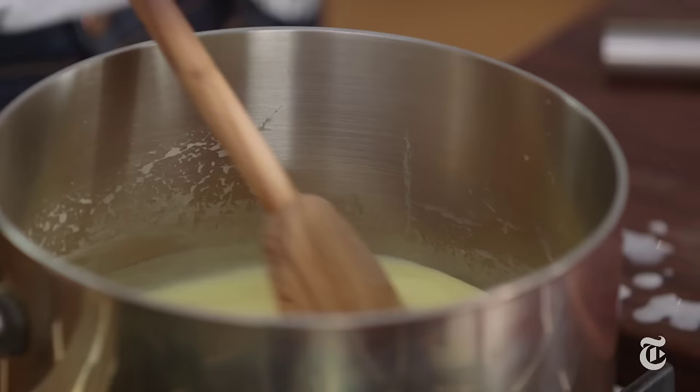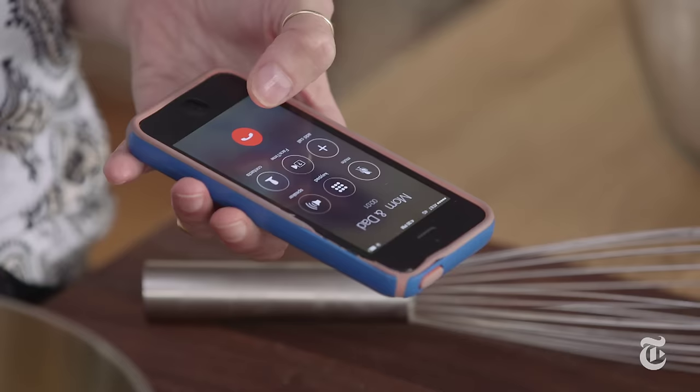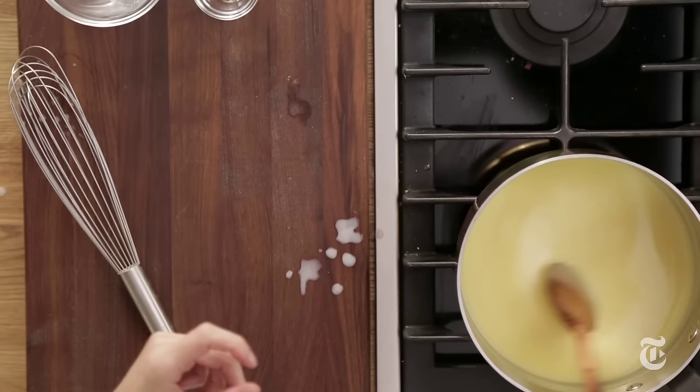And I'm just gonna let it thicken. This is the meditative part of the recipe because you just stand here for five minutes. Just stir and you think happy thoughts. Or you could call your mother. I should call my mother. Hey mom.